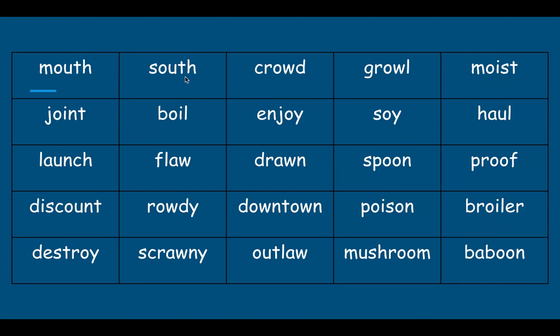Mouth. South. Crowd. Growl. Moist. Joint. Boil. Enjoy. Soy.